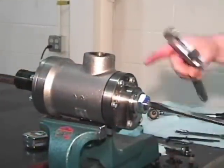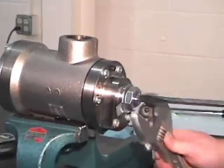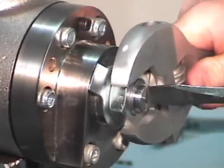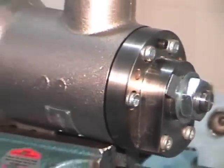Using a screwdriver, ensure that the notch stays in line with the siphon tube. Tighten with the wrench to ensure that it will not move. Set the torque wrench to 60 foot-pounds and tighten the nut.